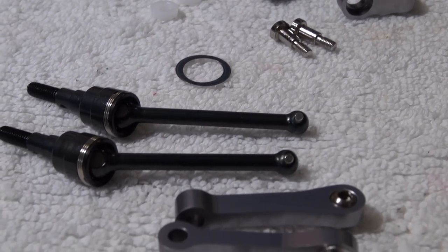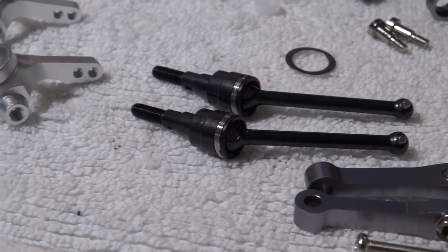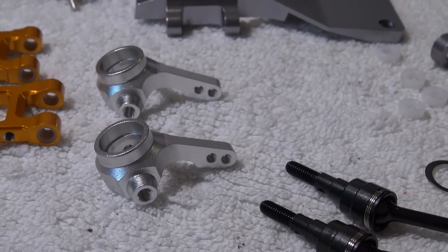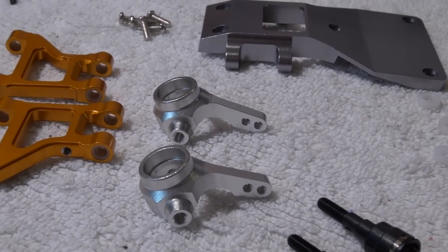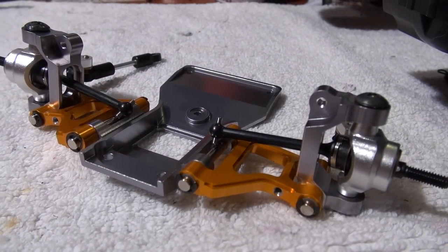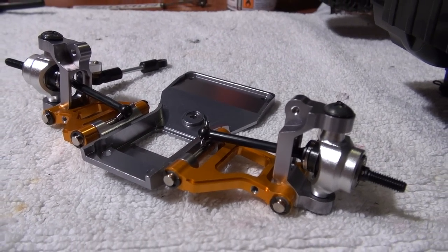As next, I have to put together the parts from the front suspension. It's not a big deal. You can check it out how it has to be on the original parts. Here, you can see the fully assembled front suspension.